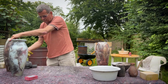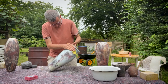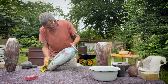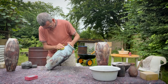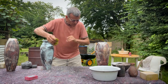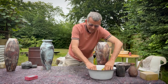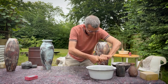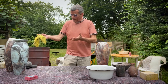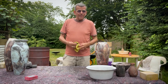Now they are cleaned — we got rid of the dust, and now we have the raw stage of the pots. Next up is polishing.